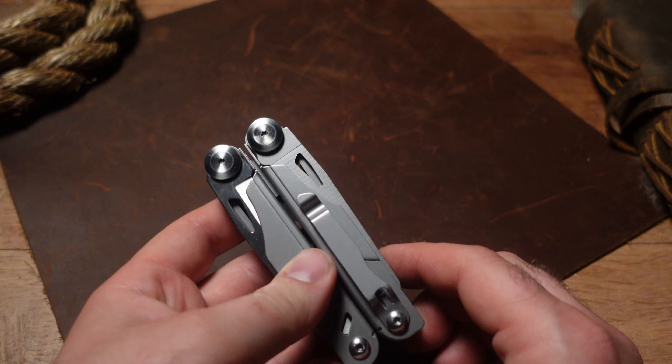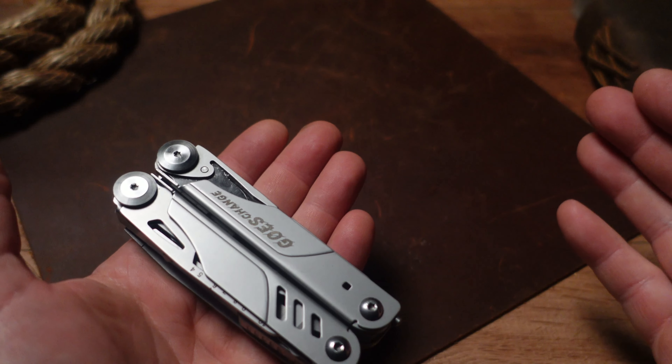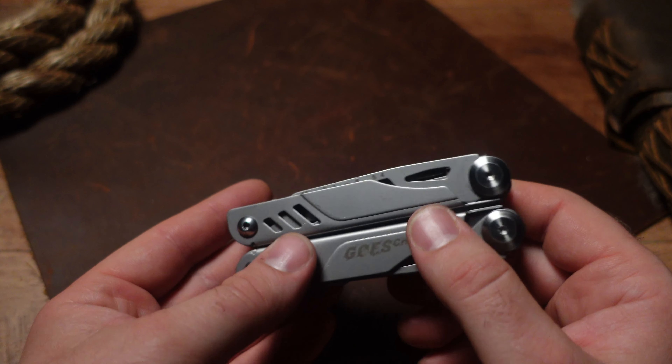Today we have a unique tool I just got off Amazon. This is from Ghost Change and they have definitely changed things up.